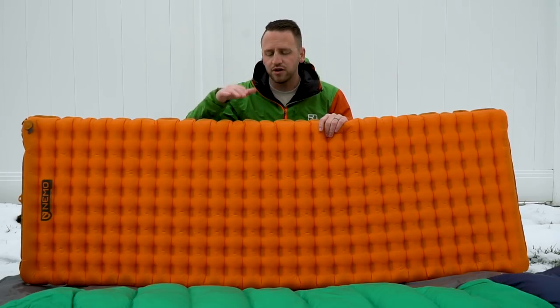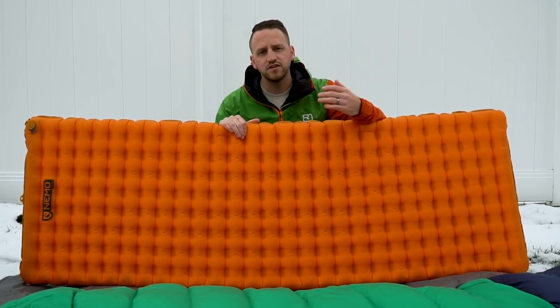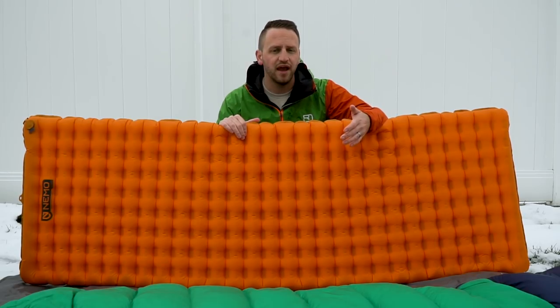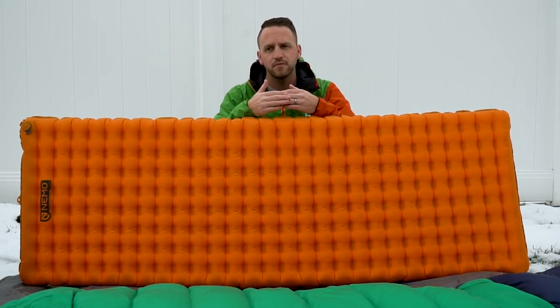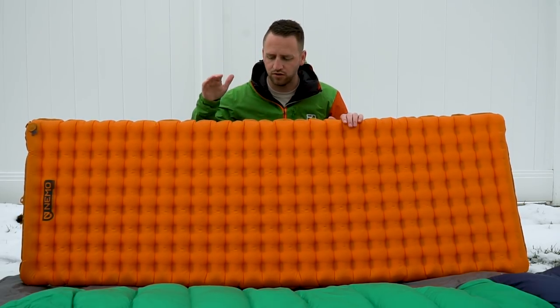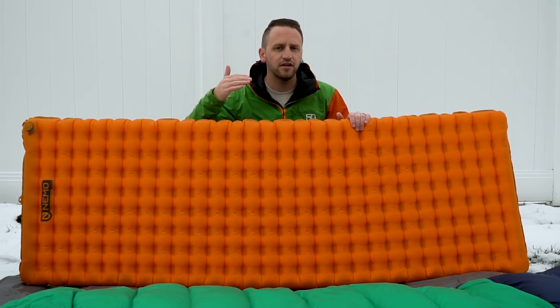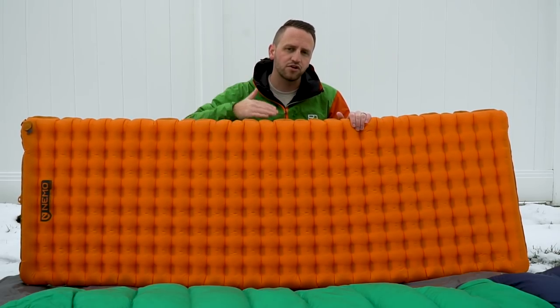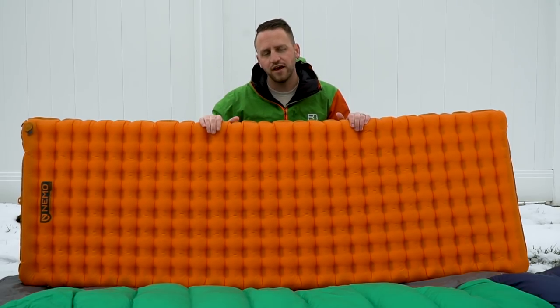If you are not using this kind of system, or if you have more of a three-season or summer type of sleeping pad, a great way to supplement this is to put a closed-cell foam pad underneath to add R-value. One of the great things about sleeping pads is your temperature rating can go into lower degrees by stacking pads. So if you didn't know that, now you do.